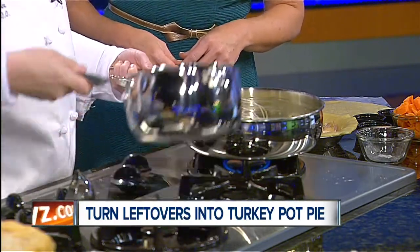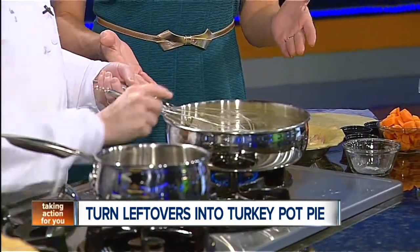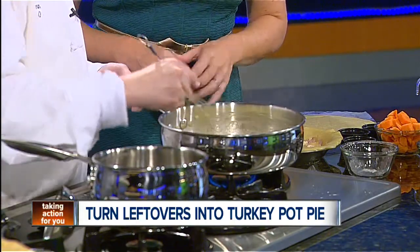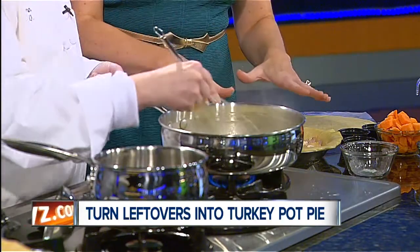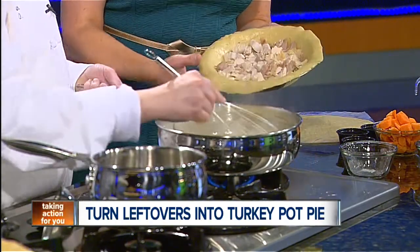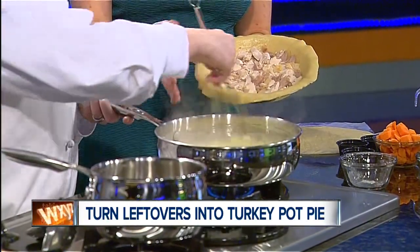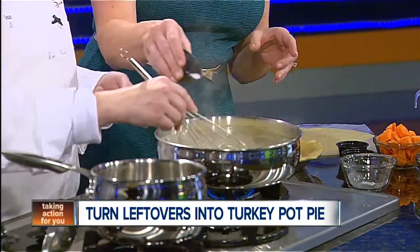And then we're going to add our broth. What kind of broth is this? This is turkey broth — might as well use it. And the whole process for the turkey pot pie is you've already put your pre-made pie crusts in a plate and you've put your turkey on the bottom of it. Now the thickening agent — but we're going to add some seasoning: some salt, some pepper, a little bit of Italian seasoning, which is just your oregano, rosemary, basil.